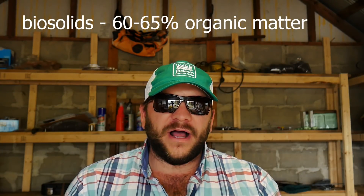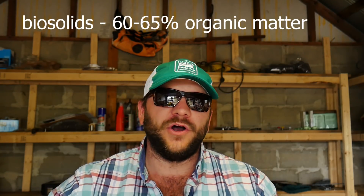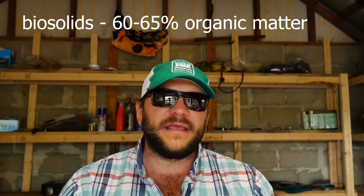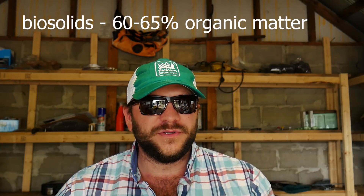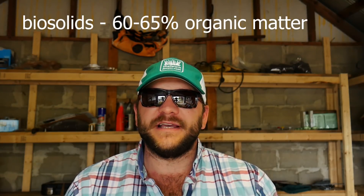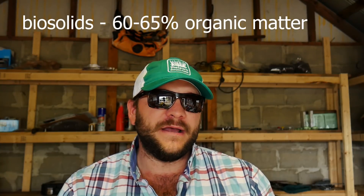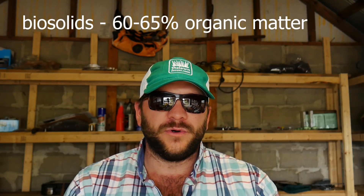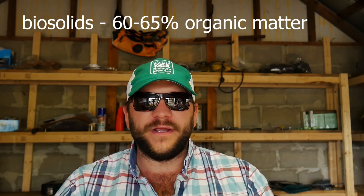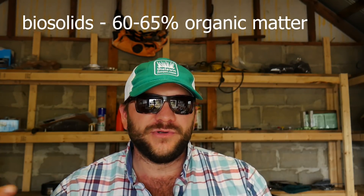Biosolids as a whole contain 60 to 65% organic matter. When they apply it to the soil, most people think you're applying OM to the soil and your OM levels are going to increase. This is not the case. When you apply OM to the soil, it usually leads to an increase in microbial activity. They gravitate towards their food source, and then that applied OM will be digested by soil microbes, leaving you with a net point on your OM accumulation. You do not gain OM, you do not lose OM.